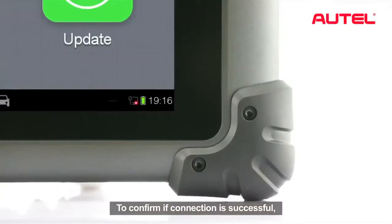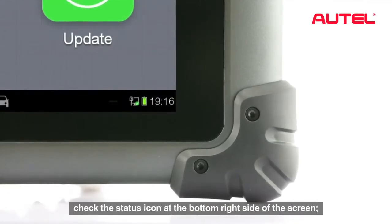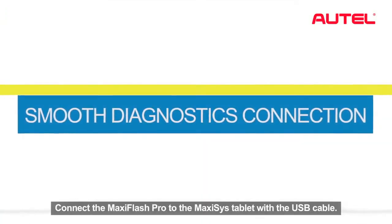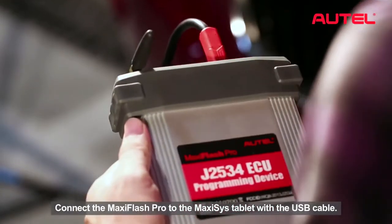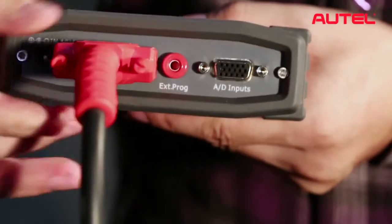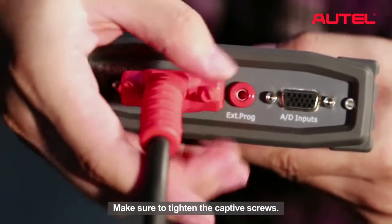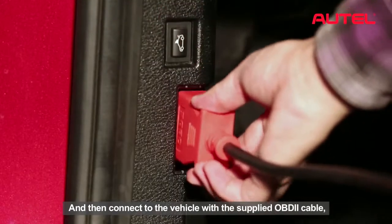To confirm if the connection is successful, check the status icon at the bottom right side of the screen. Connect the Maxxis FlashPro to the Maxxis tablet with USB cable. Make sure to tighten the captive screws and then connect to the vehicle with the supplied OBD2 cable.